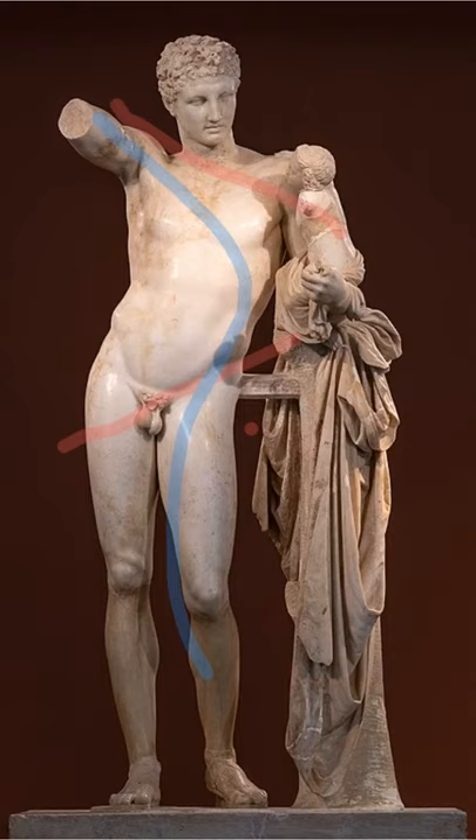Praxiteles also integrates support into his narrative, making it part of the story. The drapery hanging down from his arm is probably the baby's cloak or perhaps his traveller's cloak, but either way it's of relevance to the story. We're going to see more statues from Praxiteles where he has done that.